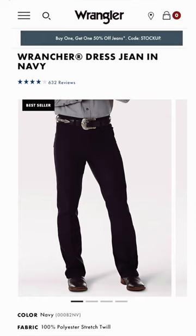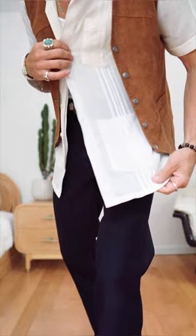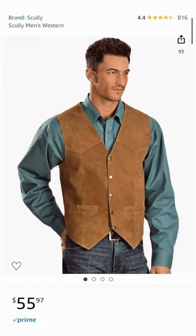Let me show you how I style it. I wanted to wear something western with the hat — the navy blue Wrangler Ranchers, which are my favorite pants. I got this vintage button-down shirt I picked up by the Jersey Shore at a random record store, a suede vest from Scully, and I've got all my jewelry on too.